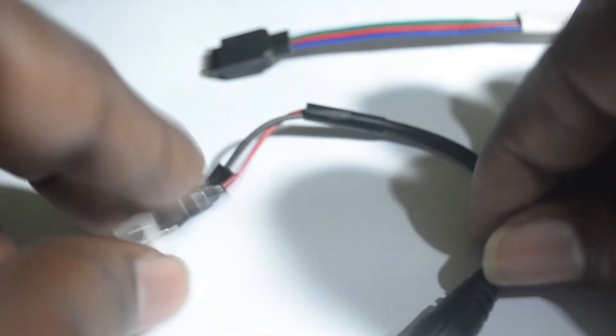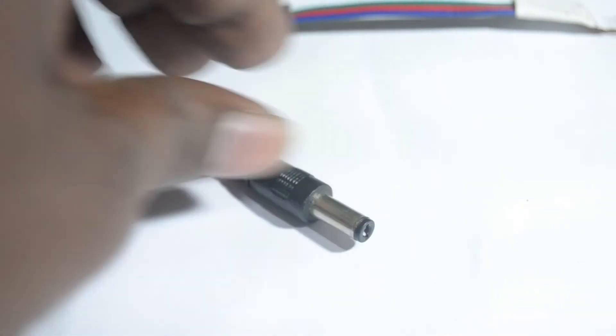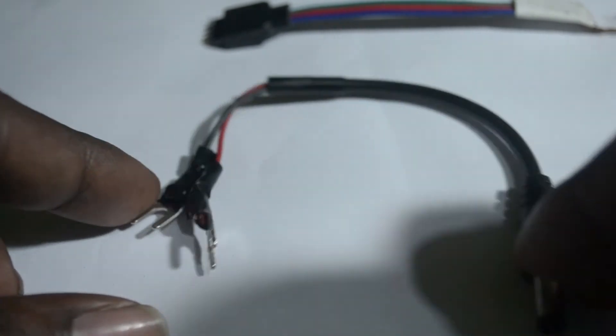This male power jack will go to the LED controller and it will power up the LED controller, so we can control the LED lights with the LED controller.